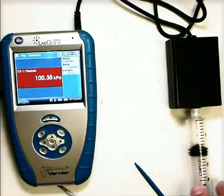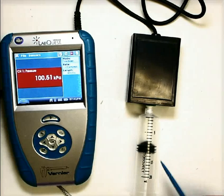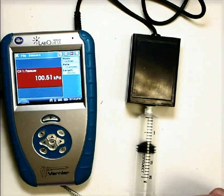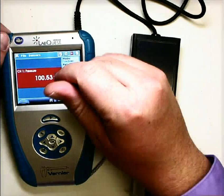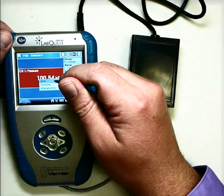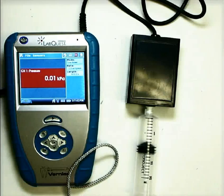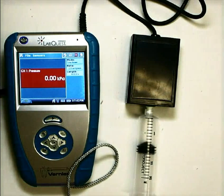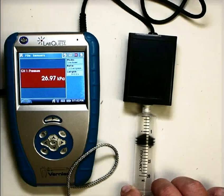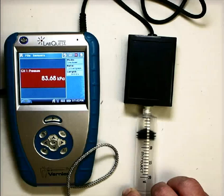Now if we really want to get fancy and measure the pressure that we're applying with the syringe, what we can do is actually zero this out. So we go to the menu option that says zero, and now it reads zero kilopascals. And as I push on the syringe, you'll notice it measures the force that I'm putting on the sensor.